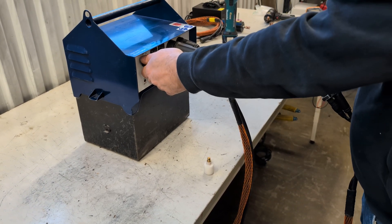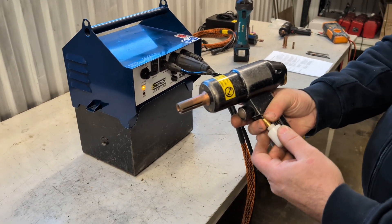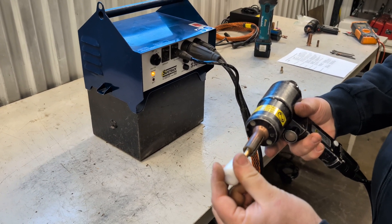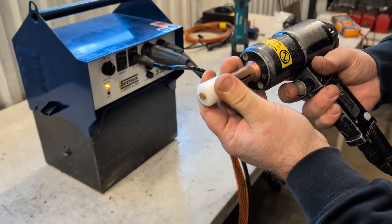Switch the setting knob to P1. Take the brass piece of the lift height tool and place it in the pin holder as shown in the video. Insert the plastic piece into the ring holder. Hold the plastic piece pressed against the ring holder and press the trigger.